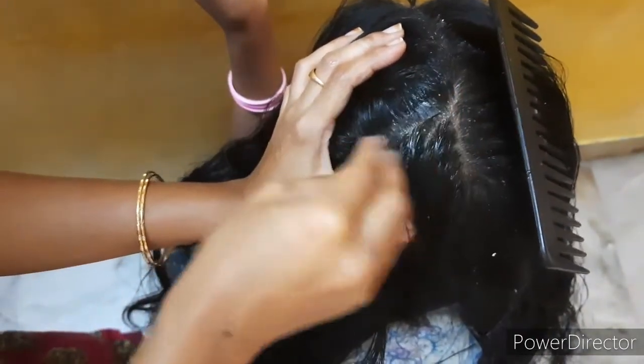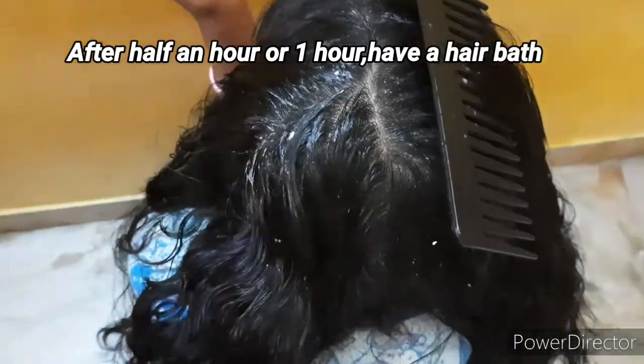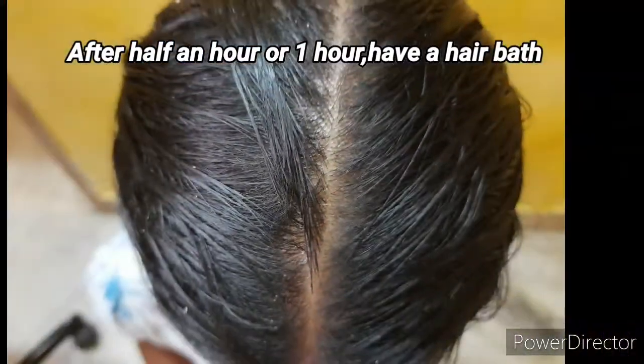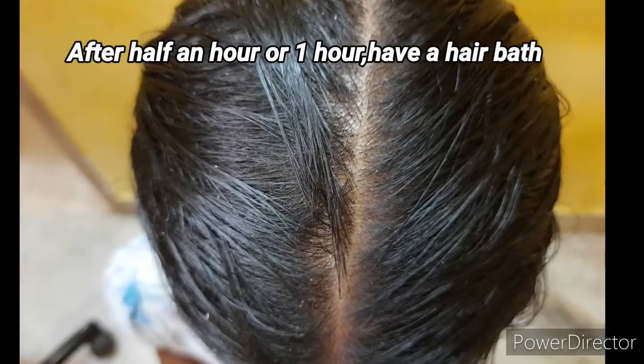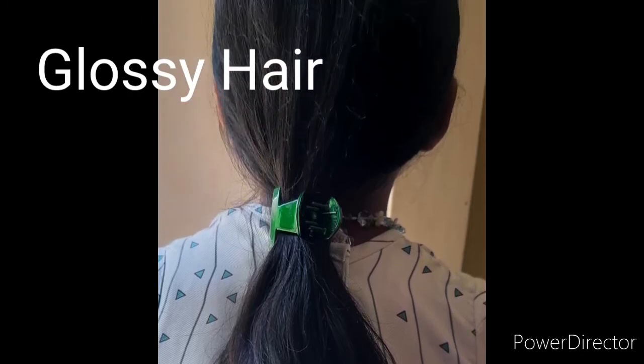Make sure you use it for half an hour to one hour. You can apply it before your hair bath, applying to the scalp. Thanks for watching!